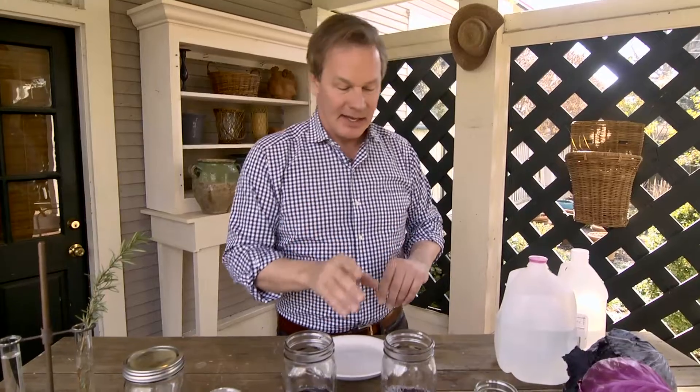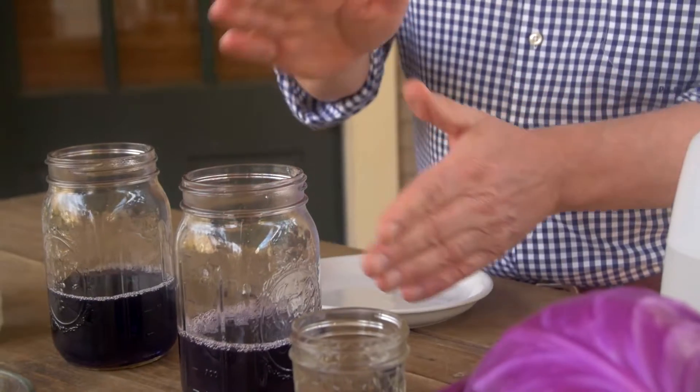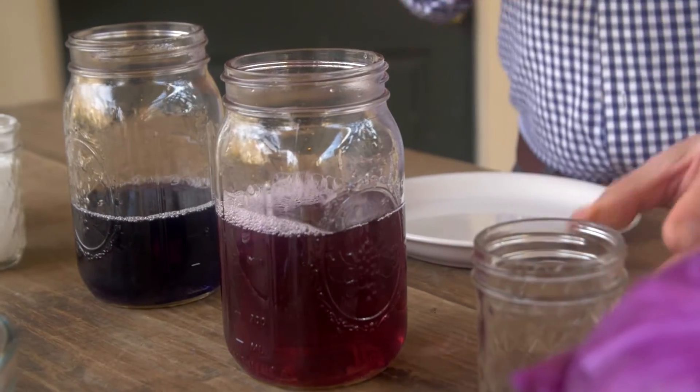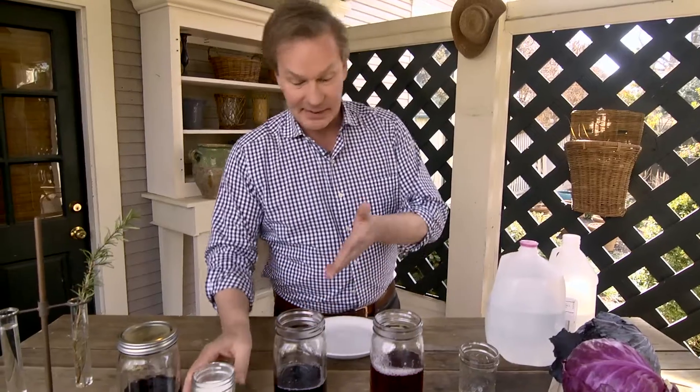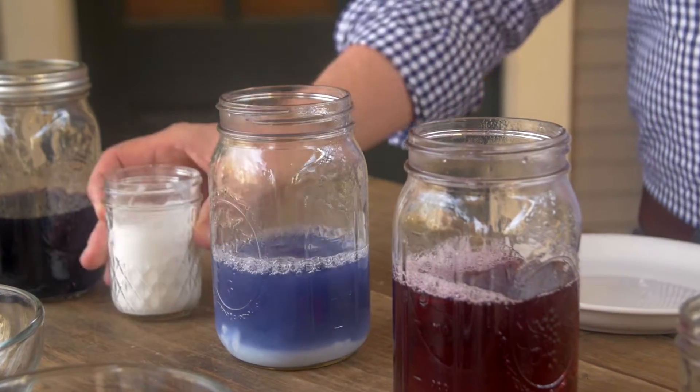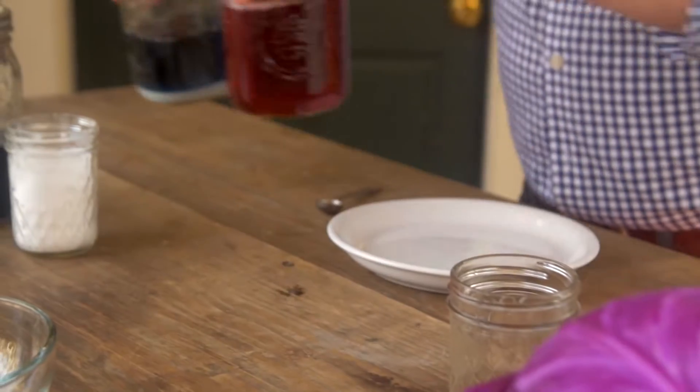The cabbage juice was made from boiling some cabbage with distilled water, and when you do that you get cabbage water that's this color. Now if we take a neutral substance and add vinegar — which is an acid — it goes pink. If we take cabbage water and add a base, in this case baking soda, it turns blue. Now you may be wondering what does this have to do with my soil?